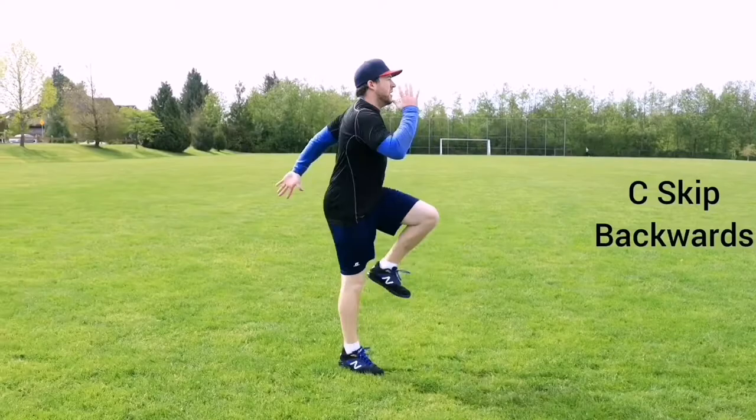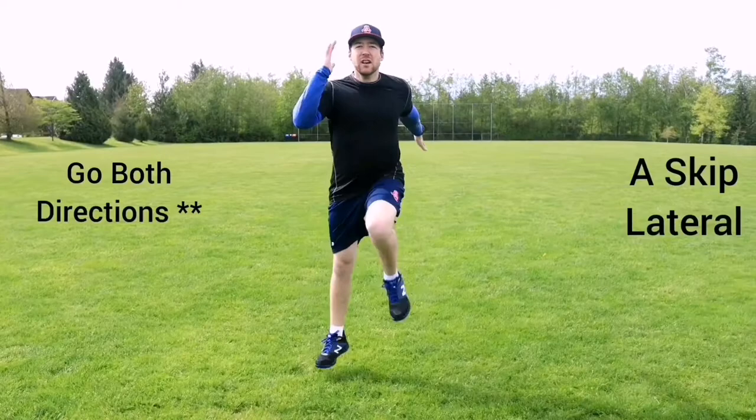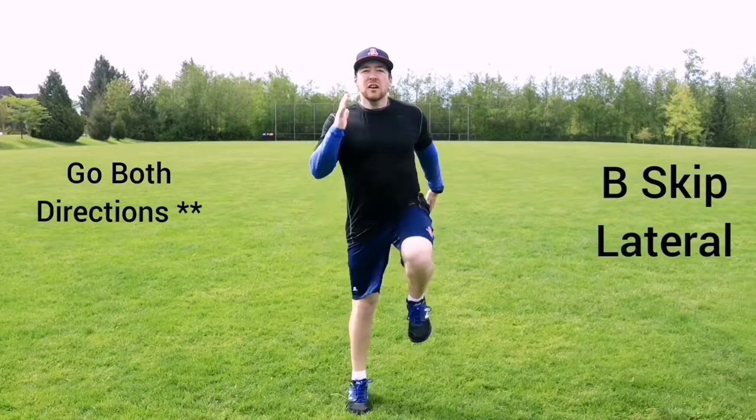Proper forward lean originates from our ankles and having a proper shin angle. Our hips stay erect and the whole body leans forward as a unified whole. This puts us in the strongest position possible to propel ourselves forward.